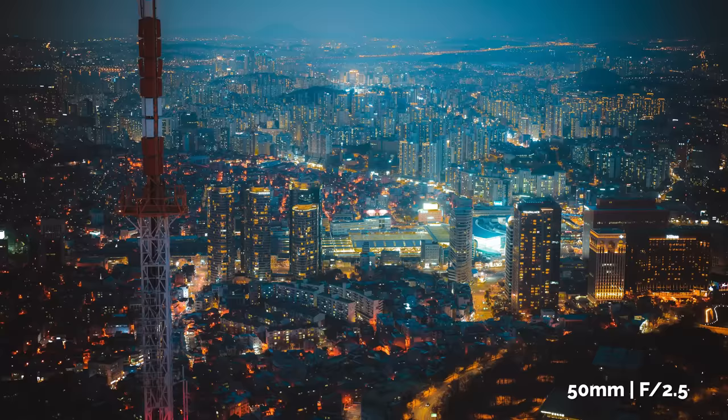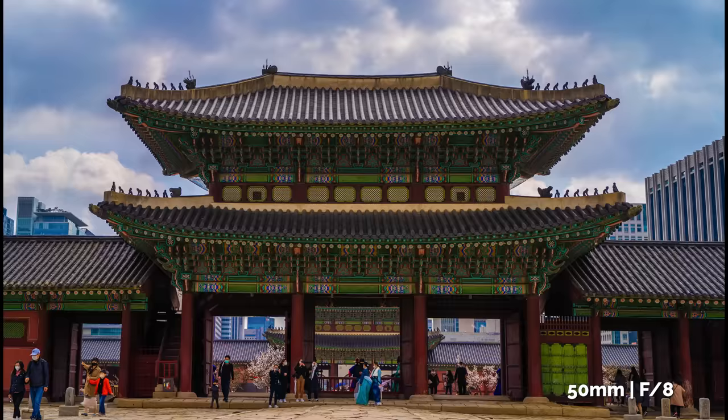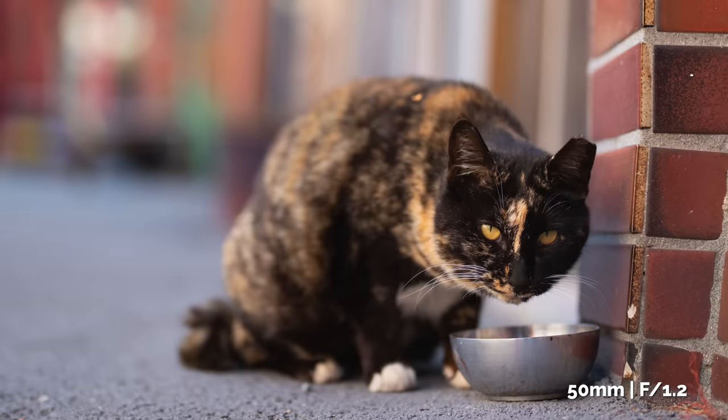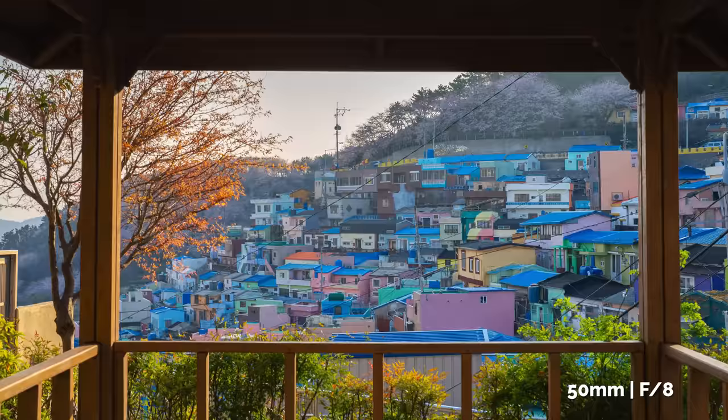Try 50mm on landscape, try it on street, try it on things especially you don't think will work, and you might be surprised what you end up with — because the 50mm is quite a versatile lens.